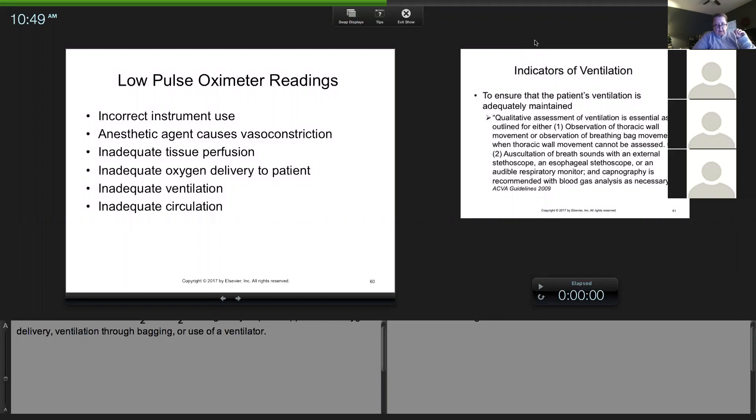If you tell me on a test a reason for a low pulse oximeter reading — like the probe fell off — how do you fix that? You put the probe on. Inadequate oxygenation? You bag the patient. For every problem you identify, I want you to know what you're going to do to fix it. You need to go beyond just telling the doctor it's a bad reading — what have you done stepwise?